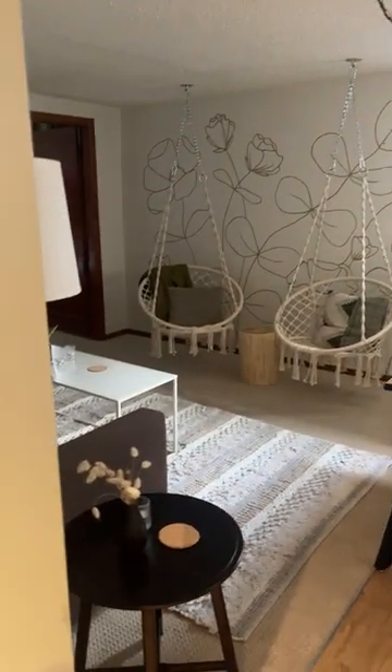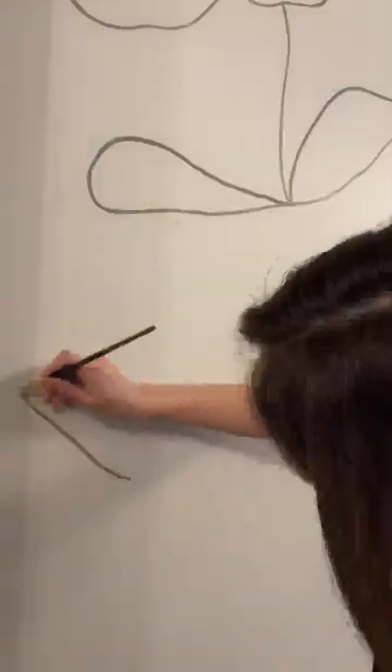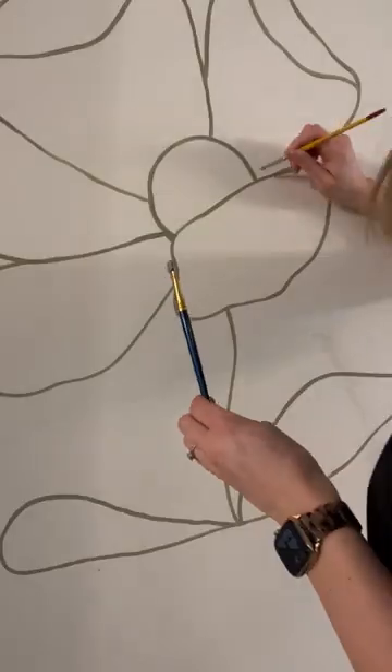We recently traded out our loveseat for these boho hanging macrame chairs that I'm totally in love with, and the blank wall was screaming for a mural. I am such a fan of line art florals. I've made so many art pieces for my own home with these.